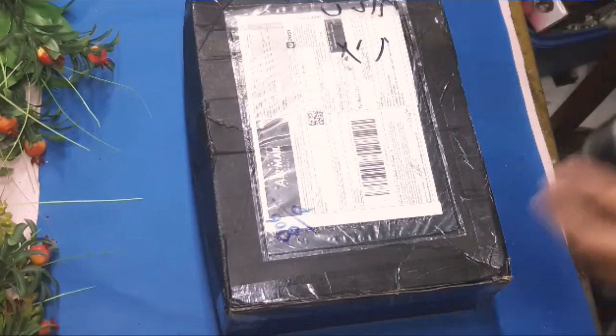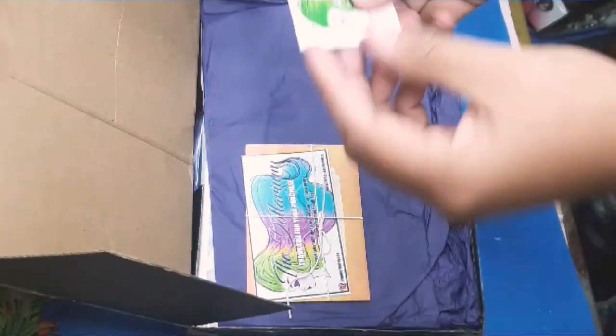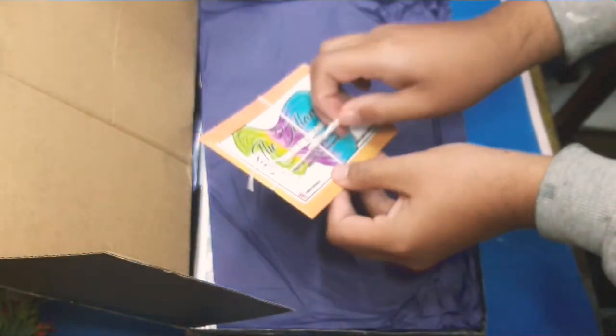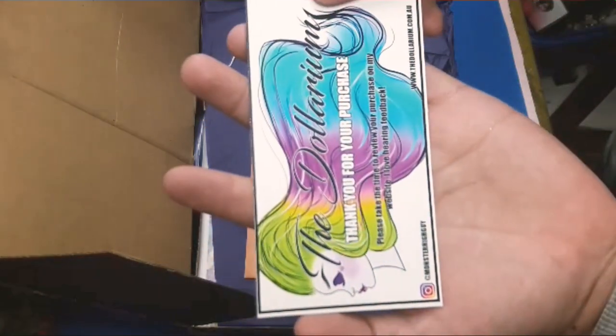I just received this box and I'm so excited to open it — I can't wait to see what he made for me. This is the business card and it is just so amazing. I really like the art on this.